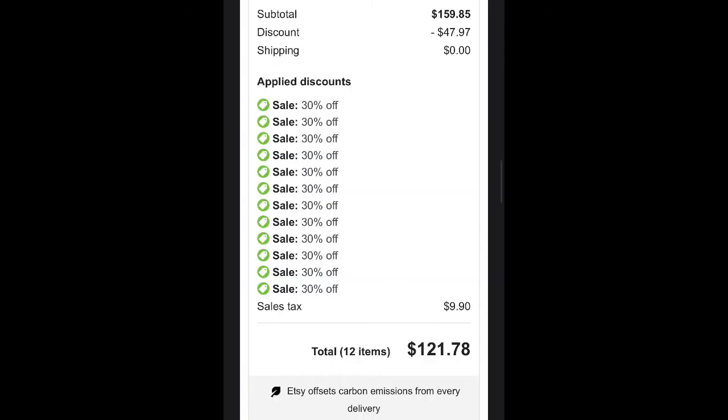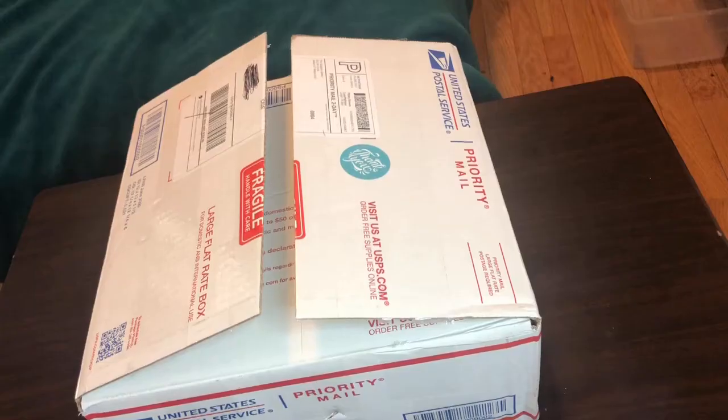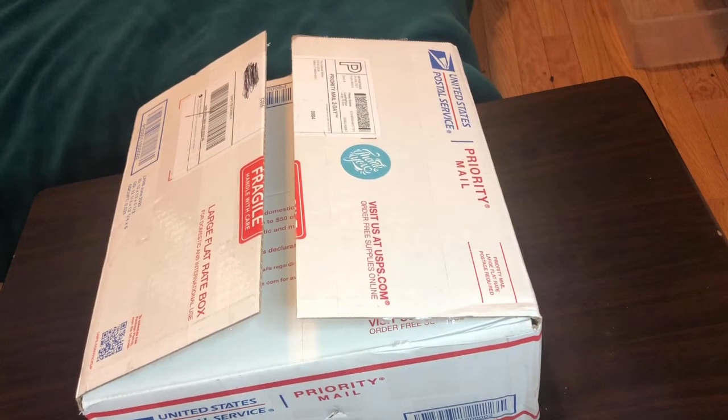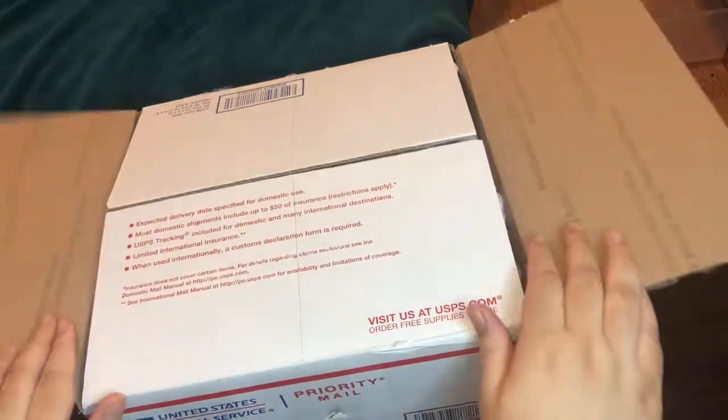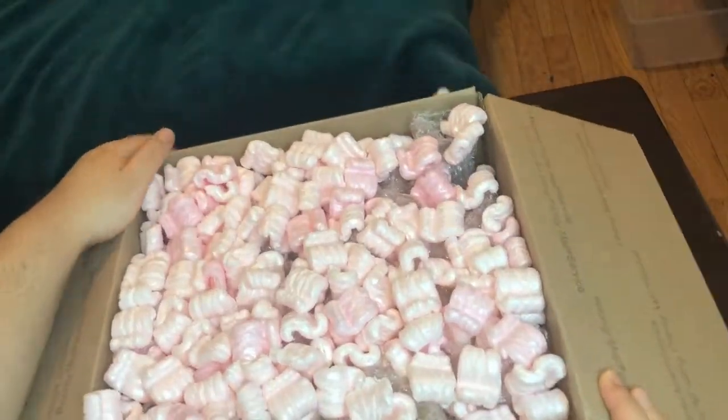This is when it was ordered, shipped, and when it was delivered, which was a decent amount of time considering it was pretty far. And I'm super excited. They're all 6 ounce slimes and I ordered 12 in total, which is one of the most slimes I've ever ordered from a shop.